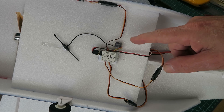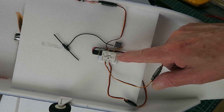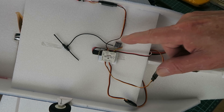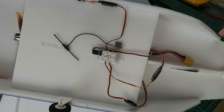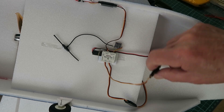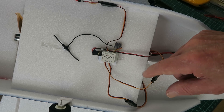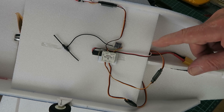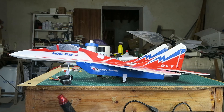Here we can see the installation on the model. An important factor to consider when installing is that you should place the gyro as close as possible to the center of gravity of the model — in that position it will be sensitive to motion on all axes. I've glued that down along with the little receiver. I've left the two servos for the elevons loose for the moment, as I may have to swap those over once we've checked the direction of throws.